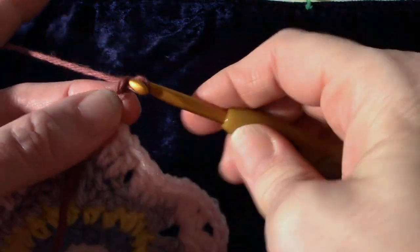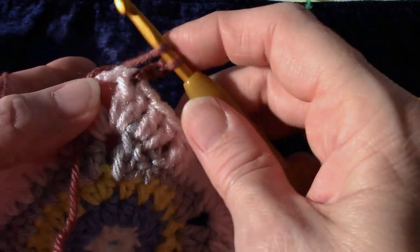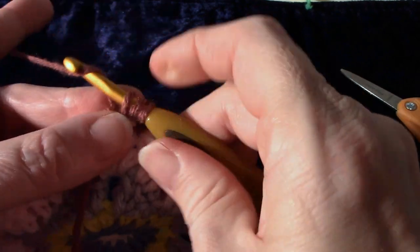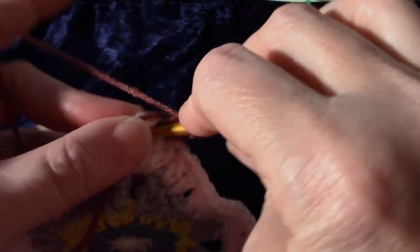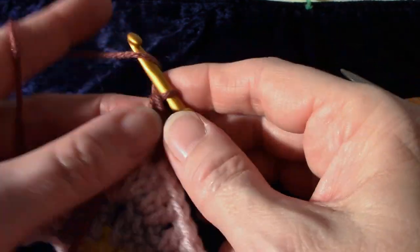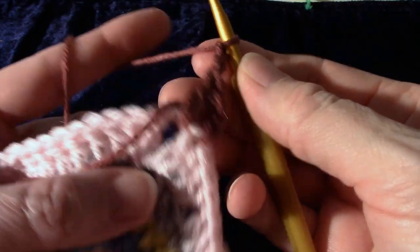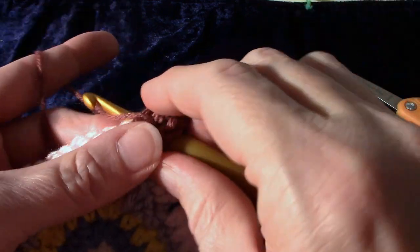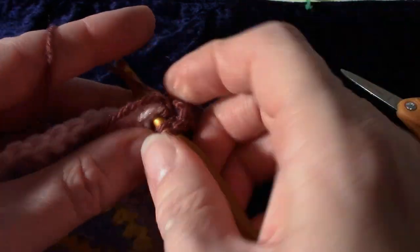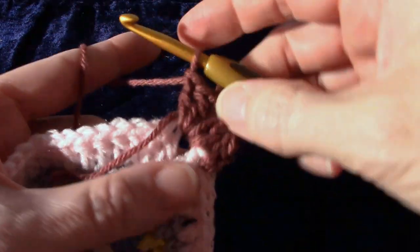Chain two. We're going to make our corner again: two double crochet, chain two, two double crochet — just like we did in the last row. One, two double crochet, chain two, one, two double crochet. Did that corner.